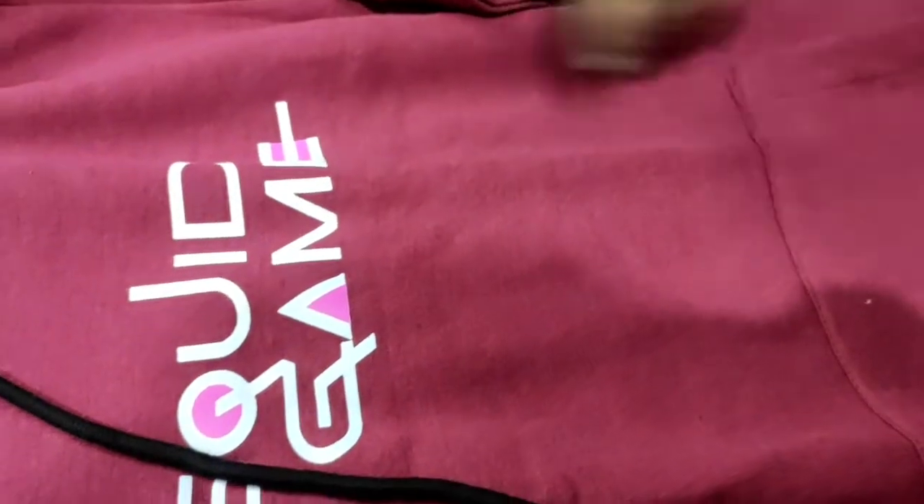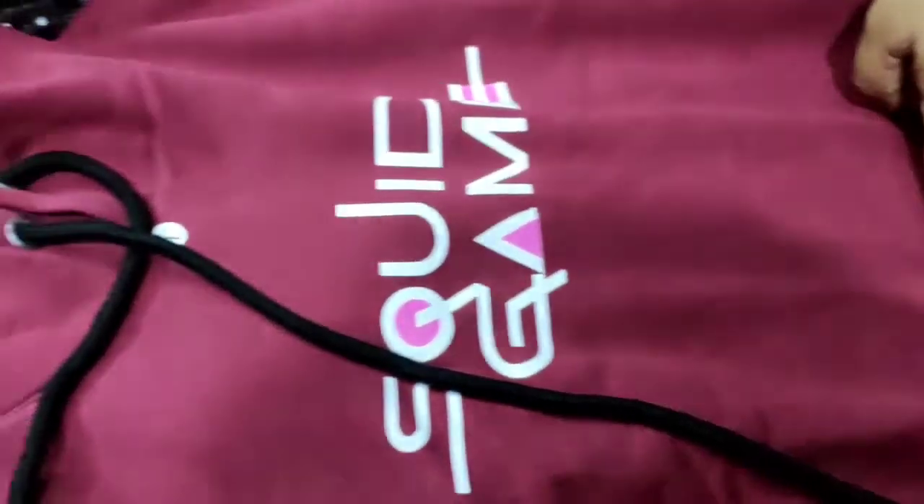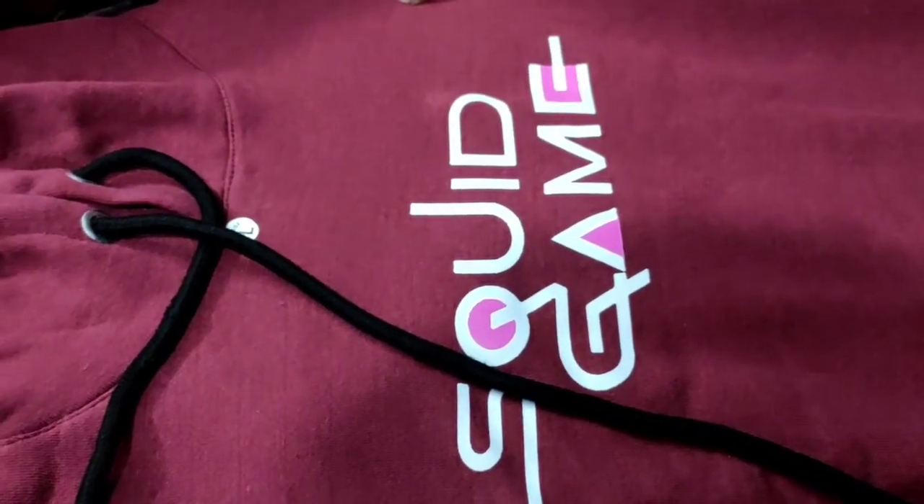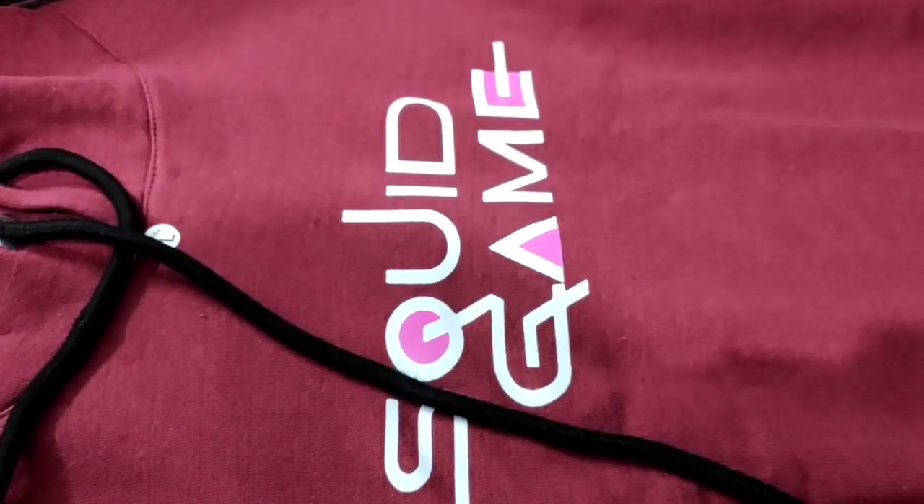Look at this — it is not a zipper, it is a pullover style. That is better. But overall it is good.